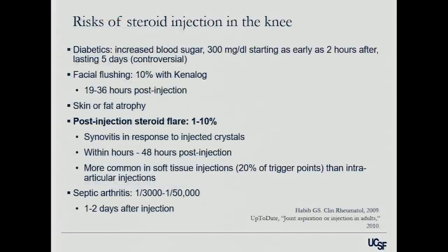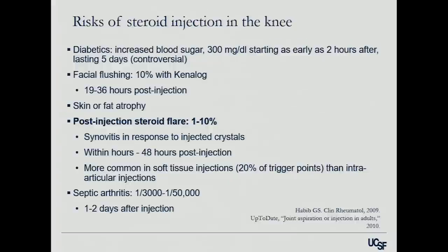The risks of steroid injections are really pretty low. I've never actually seen an infection, which is what patients always worry about. The most common complication I see is a post-injection steroid flare — up to 10% of patients will get a little bit worse for a few days afterwards. It's important to tell patients they may feel worse before they feel better. On average it takes 5 to 10 days to kick in — even up to 10 to 12 days. The chance of septic arthritis is extraordinarily rare.